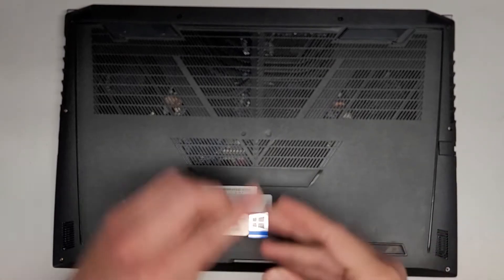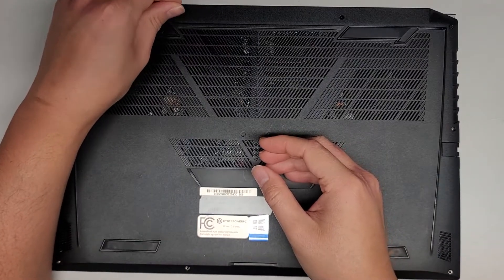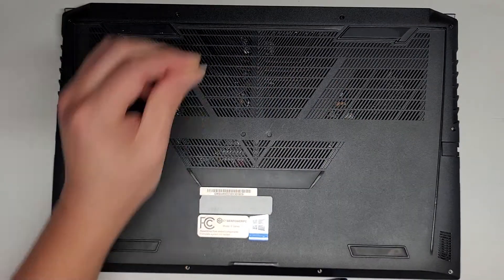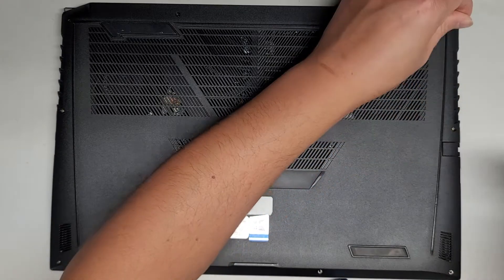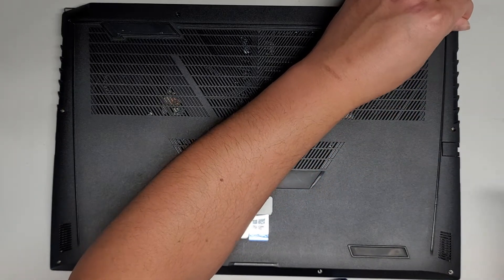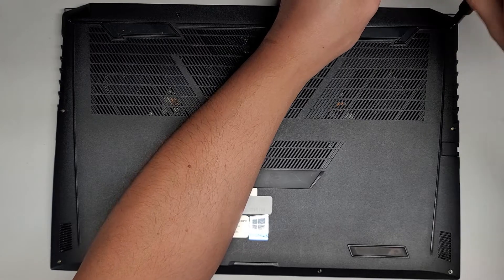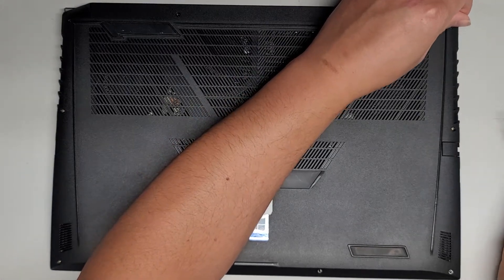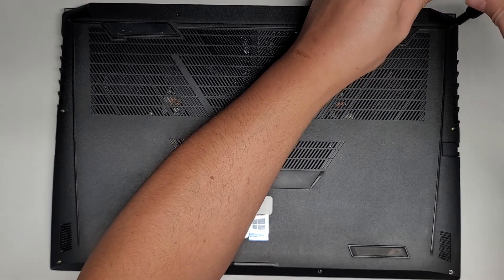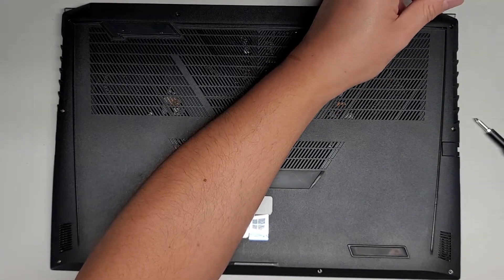Let's get the magnet and see if we can get those screws out. If you wiggle it around and lift it up, they do come out with a magnet. If you can't get the screws out and they're stuck in the case, just be careful when you remove the cover so you don't lose the screws. There we go — it did come out.